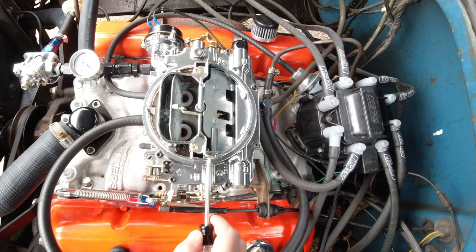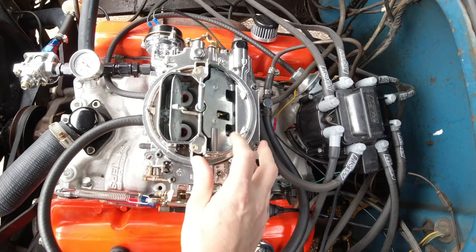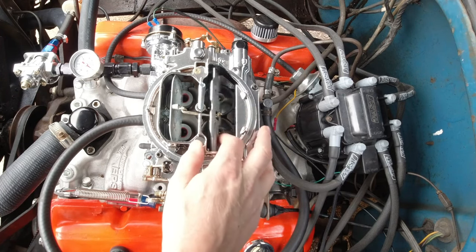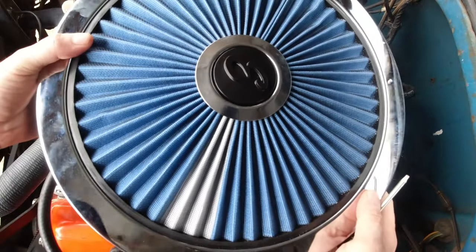When you start to put all the pieces together — with the right step-up springs, the right metering rods and jets in the primary, the right jet in the secondary, and the door operating correctly with the right fuel pressure going to the carburetor — it's a very, very nice running piece.